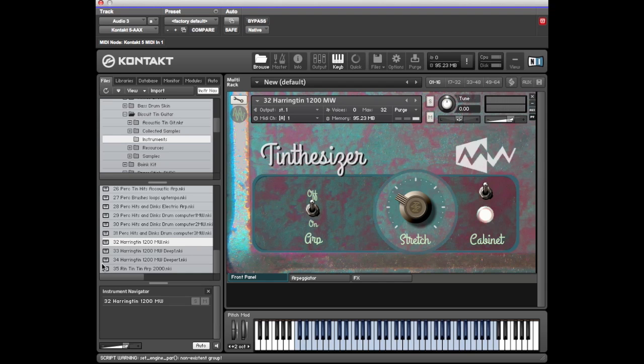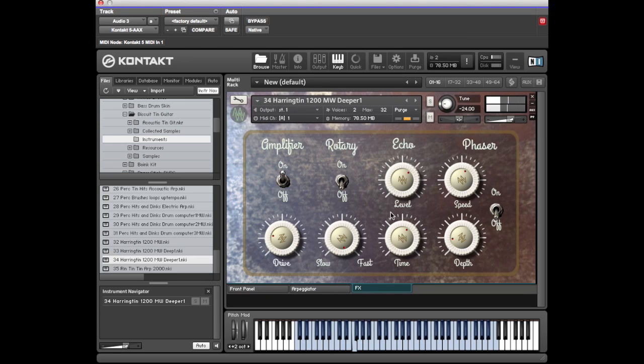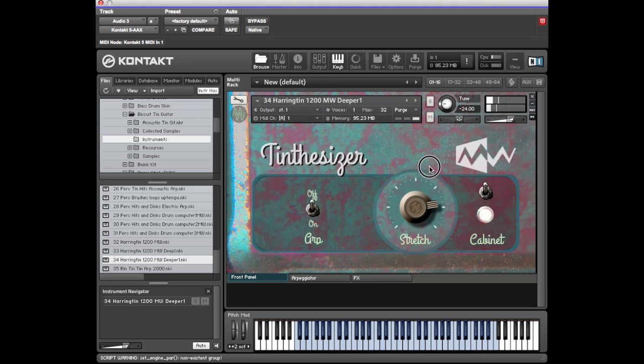Then a deep and deeper version which is tuned down by two octaves. On this we've turned the delay level up when you load it, and then you can go and change the delay time. You can turn the amplifier up, make the notes short, then turn on the arpeggiator for an interesting delay-in-delay effect.